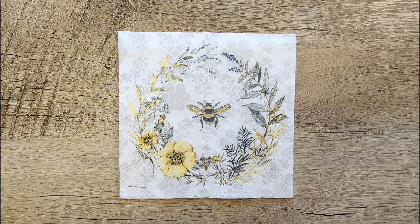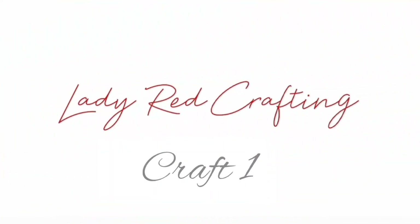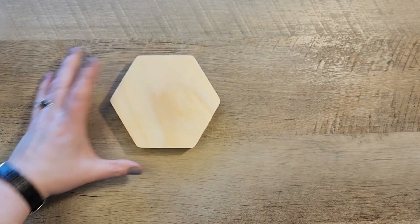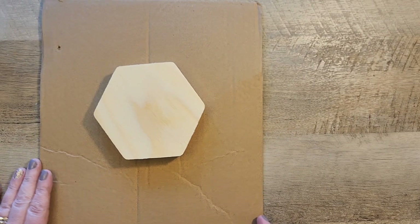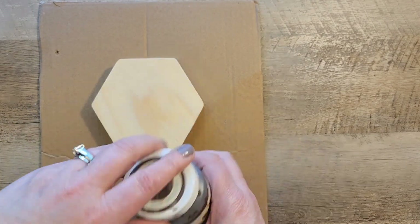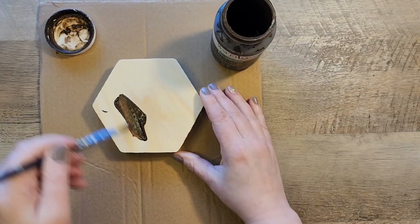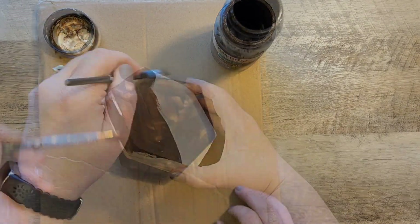Welcome back everybody, let's jump right into some decoupage with these fun bee napkins. Craft number one: we're using a hexagon shaped piece of wood that I got at the Dollar Tree in the crafter square section. I'm using some antique wax and we're just going to stain both sides of this hexagon.